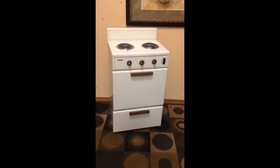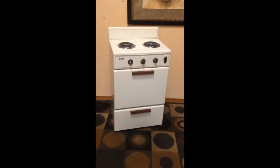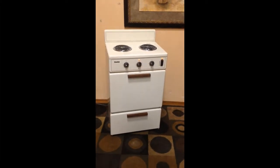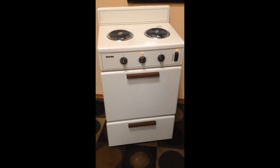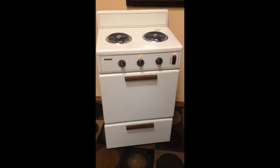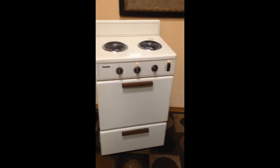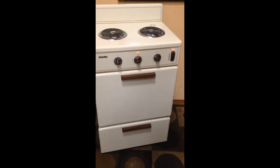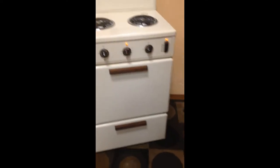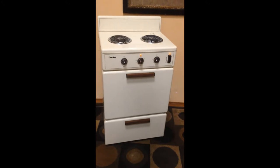The ultimate stove option if you don't have a lot of space and you don't have the right power. Here we have an original Danby apartment-size stove unit featuring a stove and two burners, and here's the best part: it's 110 volt. Right here is the plug — good old 110. So if you've got a bachelor unit or an upstairs room you're converting, and you don't want to run 220 upstairs, now you don't have to.